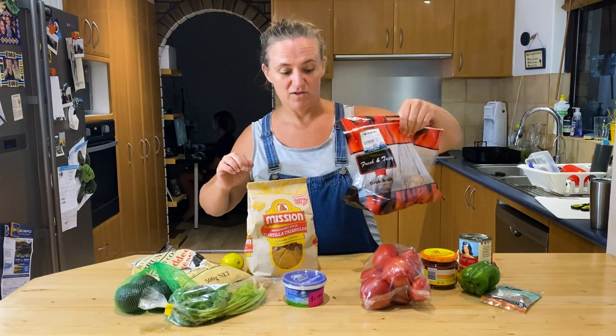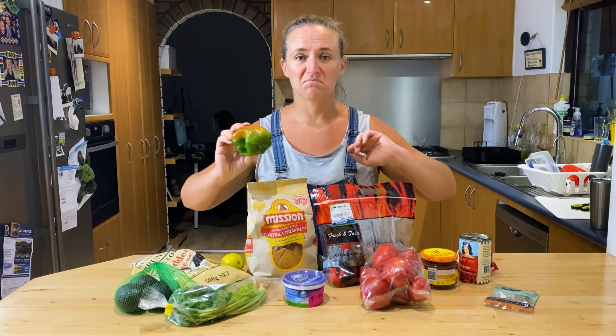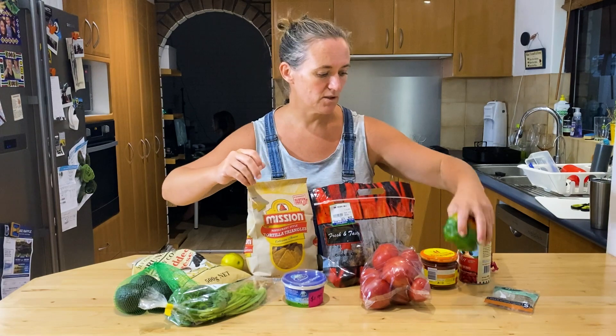Then a bit of leftover rice, chicken from the fridge, and whatever veggie you've got — capsicum, carrots, celery, green beans. You can put pretty much anything in there. Diced up broccoli stems are even good.